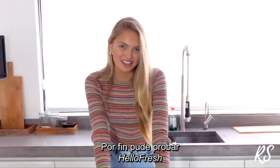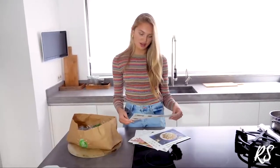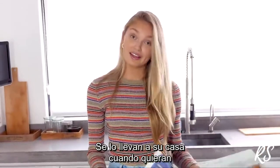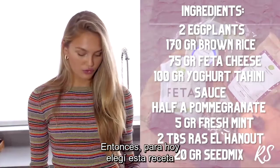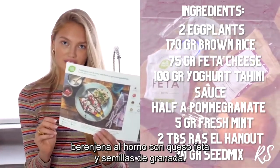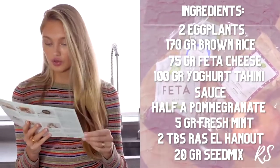I finally get to try HelloFresh — I've seen it so many times but now that we've been home for a bit, we could finally try it out. They have all these different recipes to pick from — family size, calorie smart, vegetarian — and they deliver it to your home whenever you want. That's really nice because sometimes you're working all day and you come home and all your groceries are already in your fridge. For today I picked the eggplant from the oven with feta and pomegranate seeds, with rice on the side.